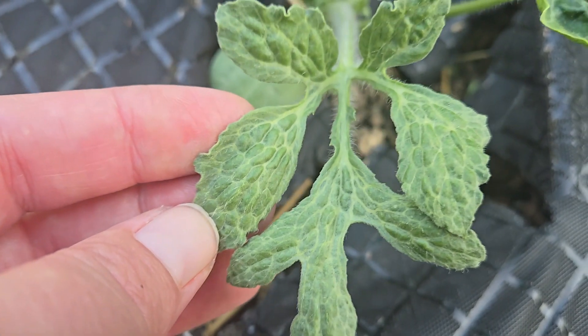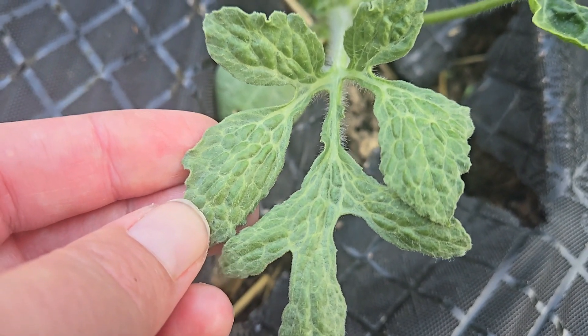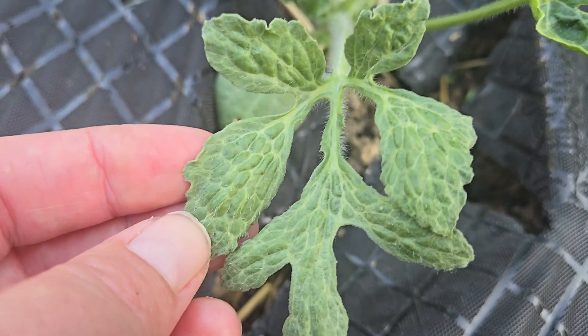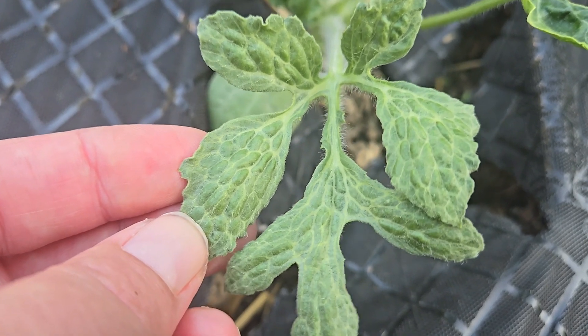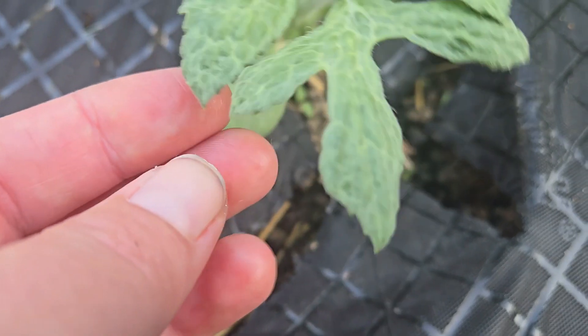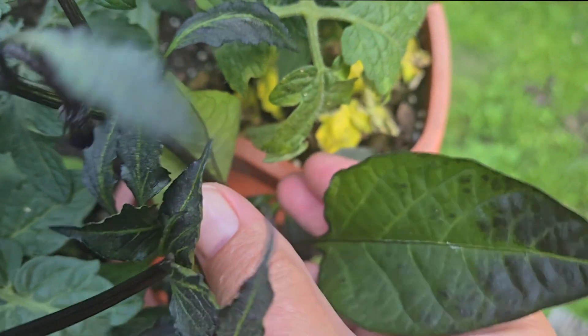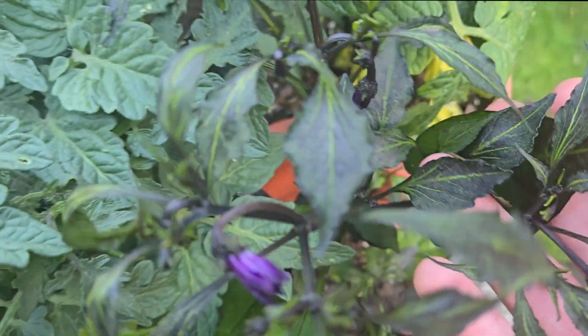Next, we'll take a look at the watermelons. If you look closely, you can see a puckered or bubbled appearance on some of my leaves. You can also see how skinny some of the leaves are, and they appear a little distorted. These are all signs of drift damage on watermelons. On my peppers, the new growth leaves are a little distorted and skinny — they just don't look right.